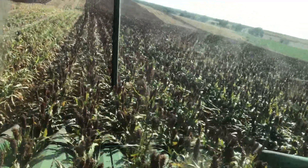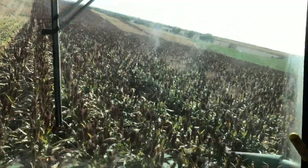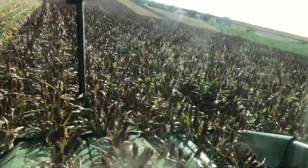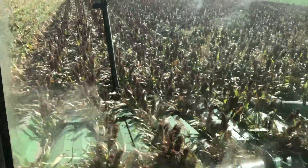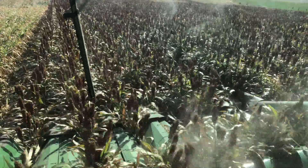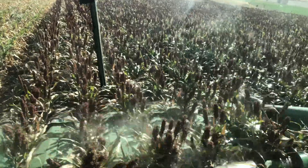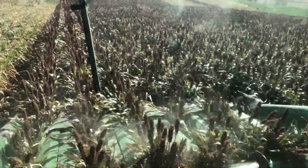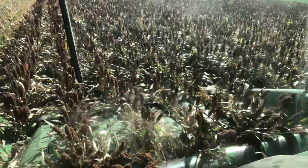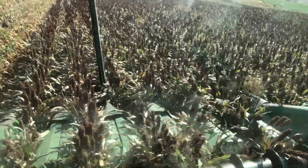There are some spots that are down, especially if the Milo is stressed — it's laying down and trying to go down. The neighbor's cows have been in it, some spots are going down. If it's bad enough, we can put this head down on the ground and the row units will float like a flex head — individually they float. And the snouts will get down on the ground and stand that Milo back up and cut it off the floor.